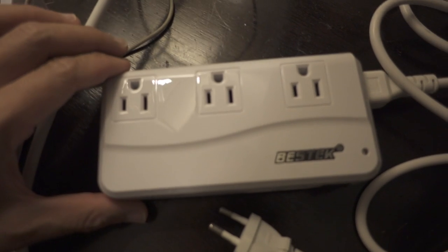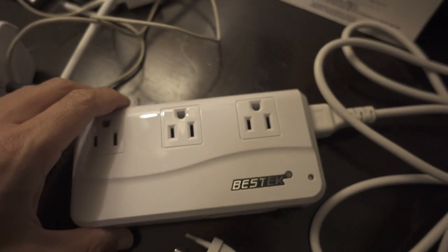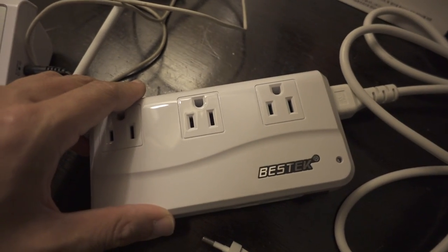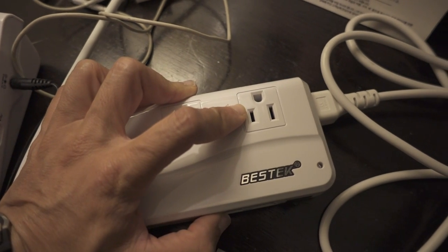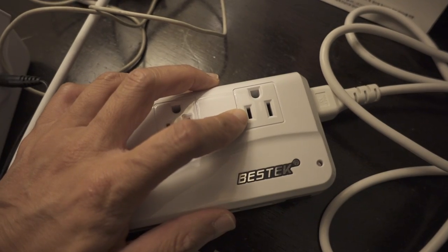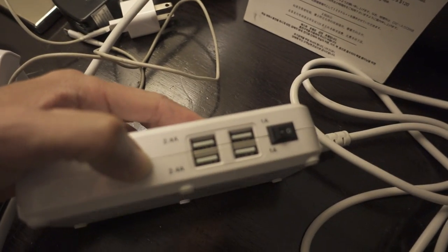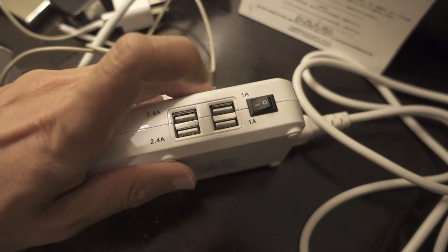Another thing I got from Amazon is this Best Tech power converter. So if you happen to have any electronics that just have to use 110 regular US electricity, this thing will convert it. It also has USB ports on here as well, so you'd plug it in and then turn it on.